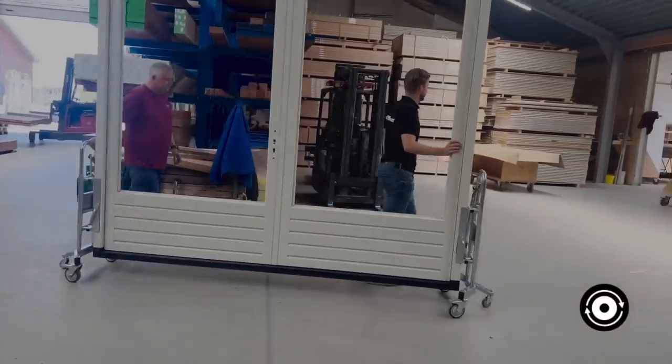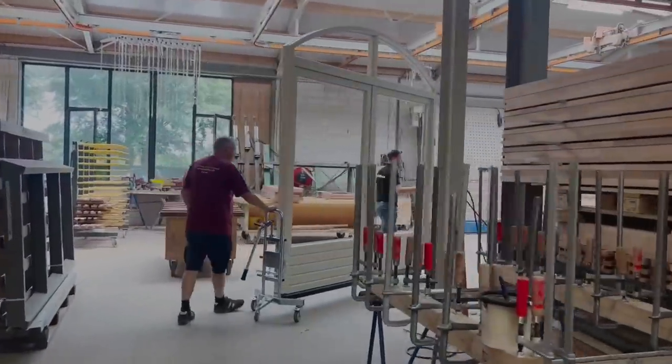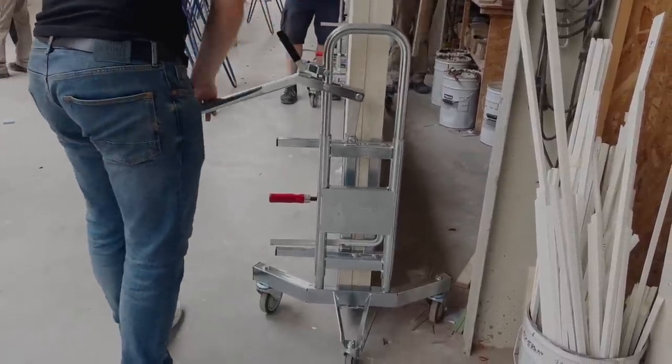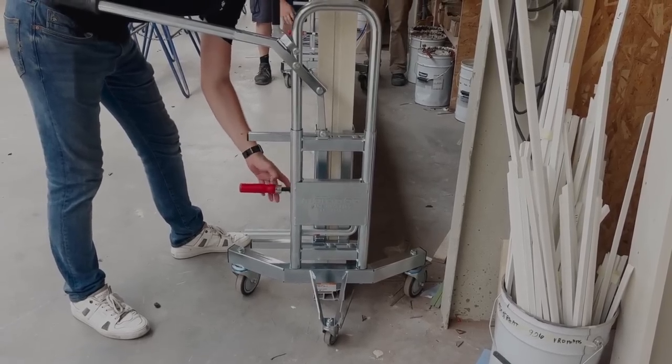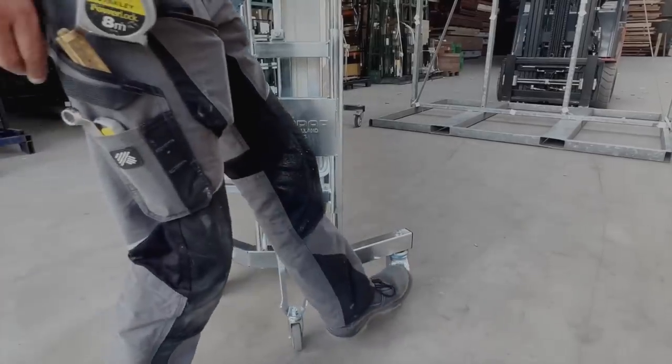The attached wheels further enhance its functionality, facilitating smooth and hassle-free movement across various terrains. Its user-friendliness paired with safety provisions makes the Matador Leolift an indispensable tool for both seasoned professionals and DIY enthusiasts seeking to handle window frames with precision and care.